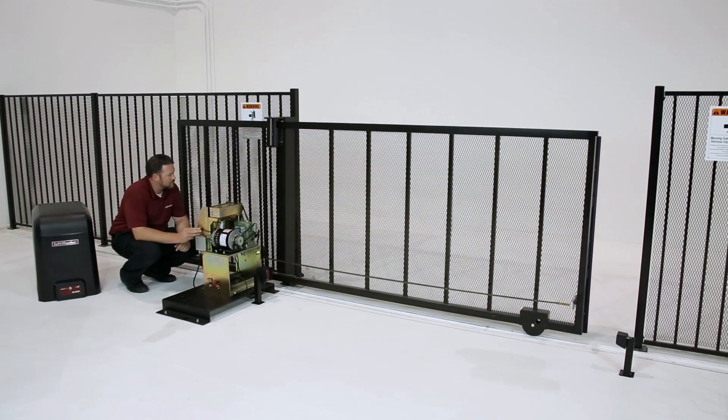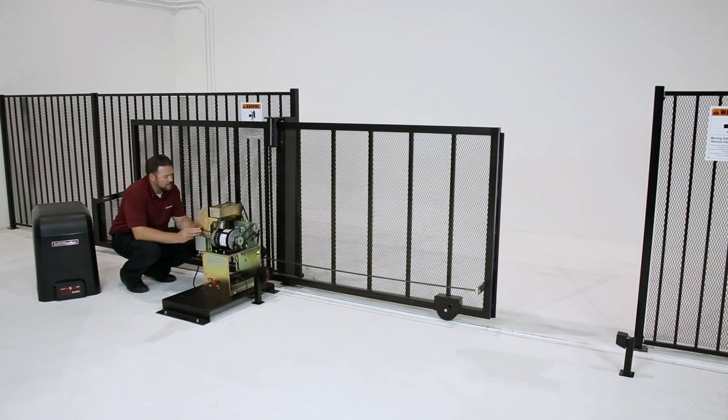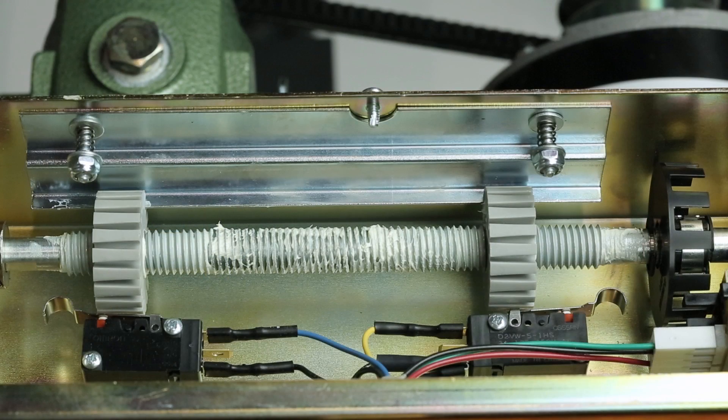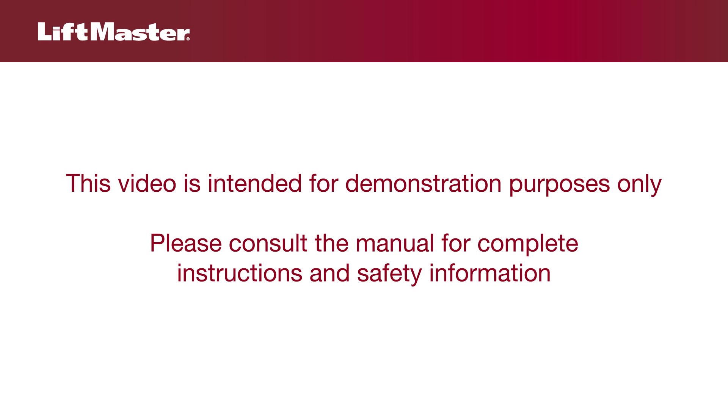If you need to fine-tune any one of the limits later, there is no need to go through the entire setup procedure. Each limit can be adjusted individually without affecting the other. This video is intended for demonstration purposes only. Please consult the manual for complete instructions and safety information.